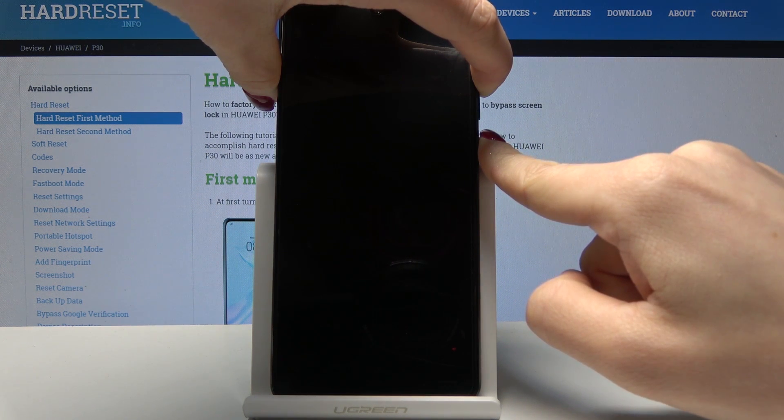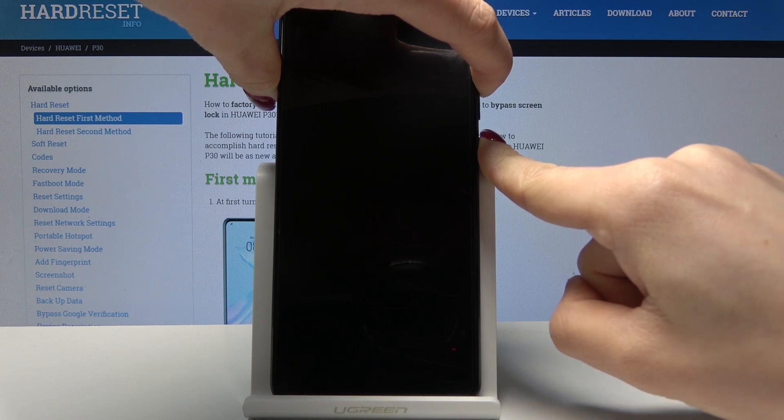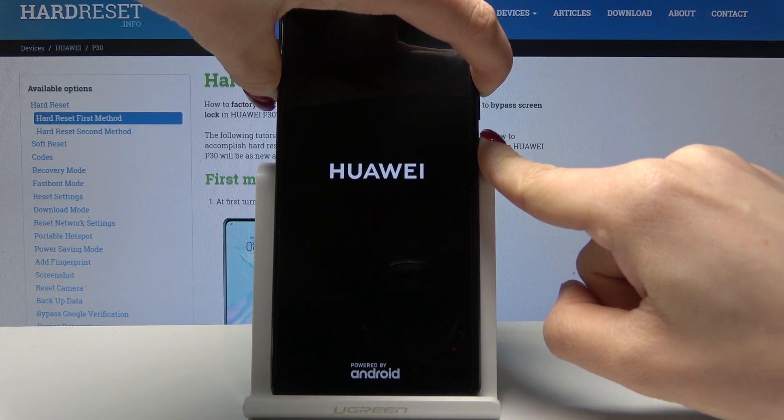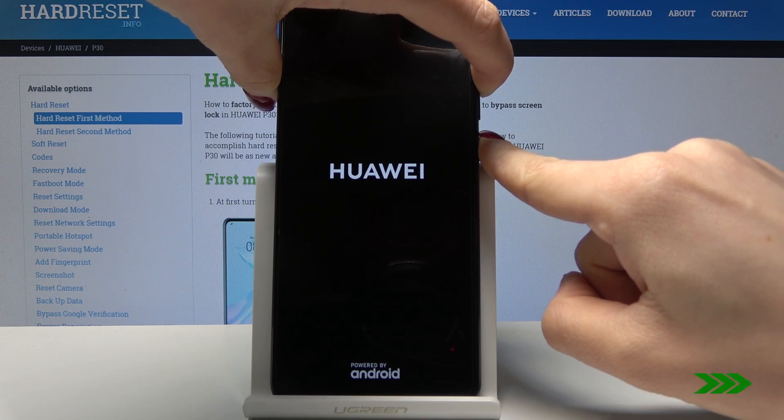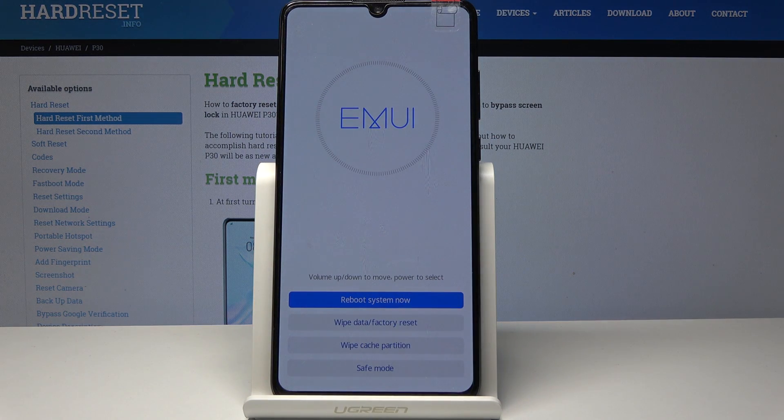At first you will notice the Huawei logo, and then you will be in the secret menu, from which you will be able to access safe mode. As you can see, we are now in the secret menu and the last option here is safe mode.